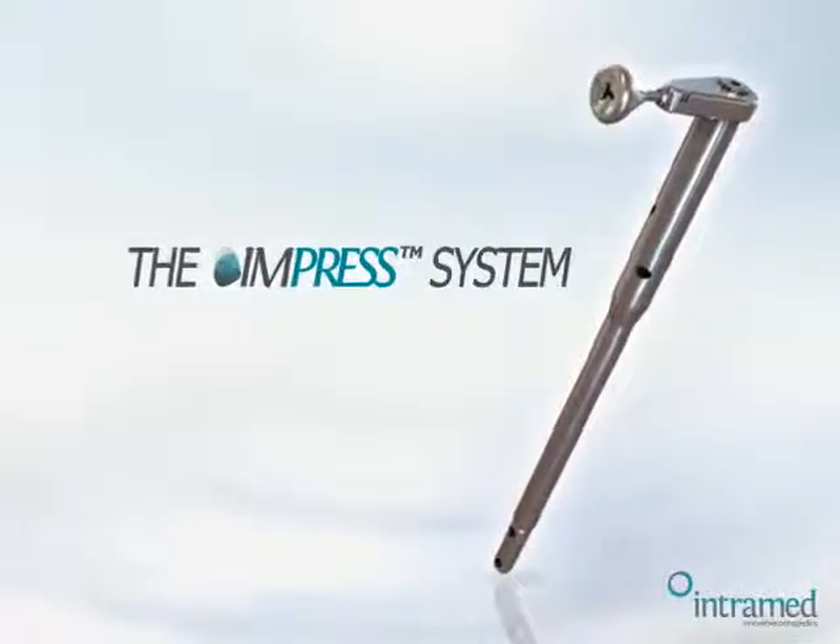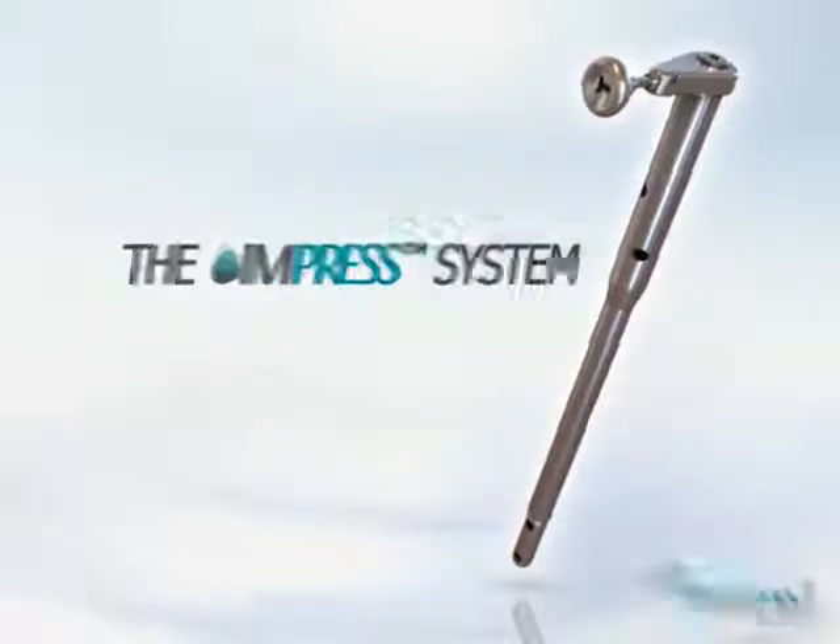The Impress system — the long awaited intramedullary distraction solution.